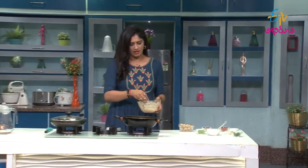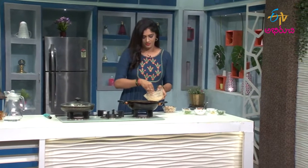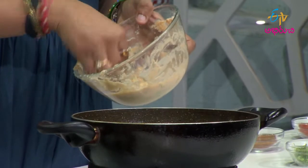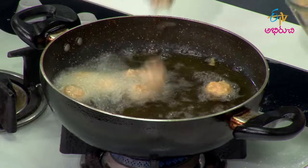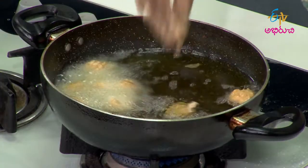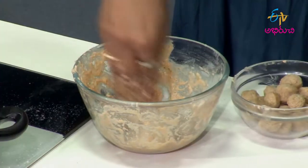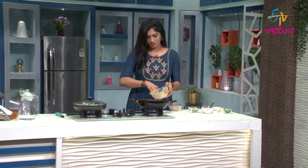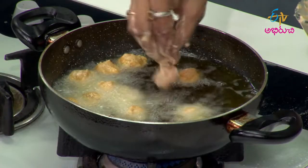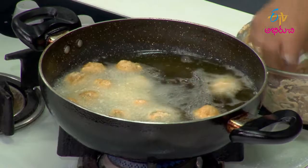We will add a little bit of dip in the mill maker. We will also add a little bit of dip. Now let's take a look at the mill maker and mix it a little bit. Let's take a deep dip.